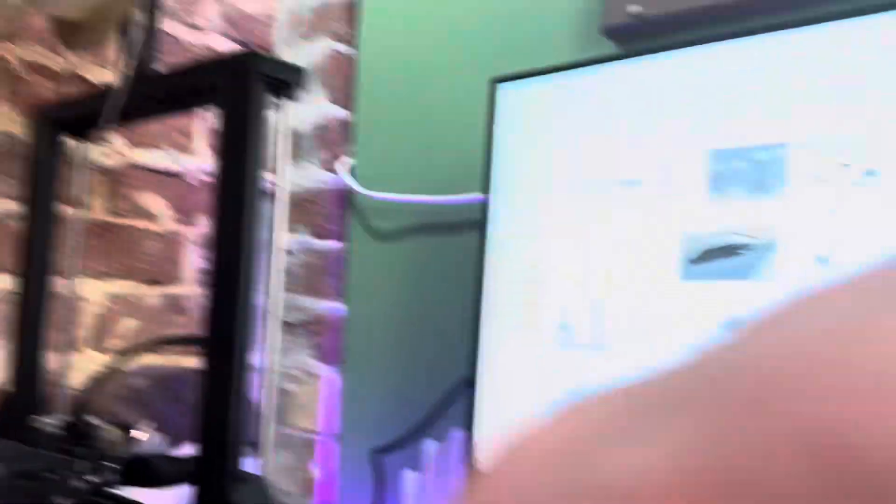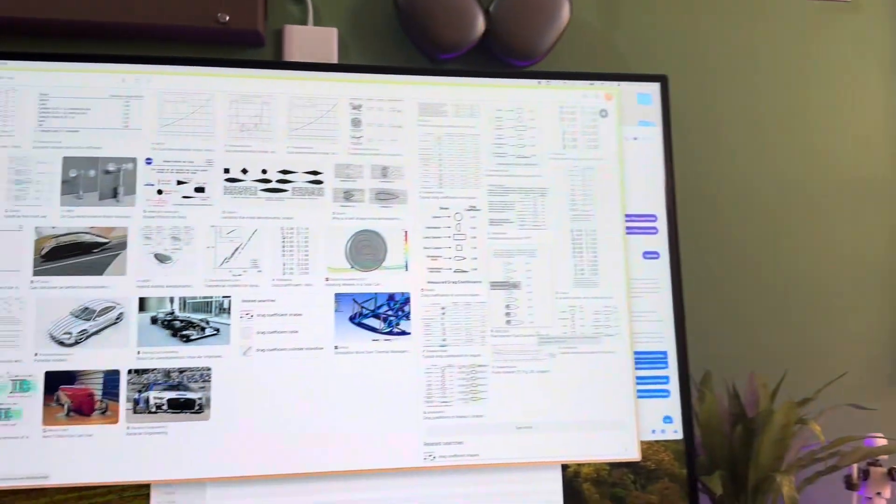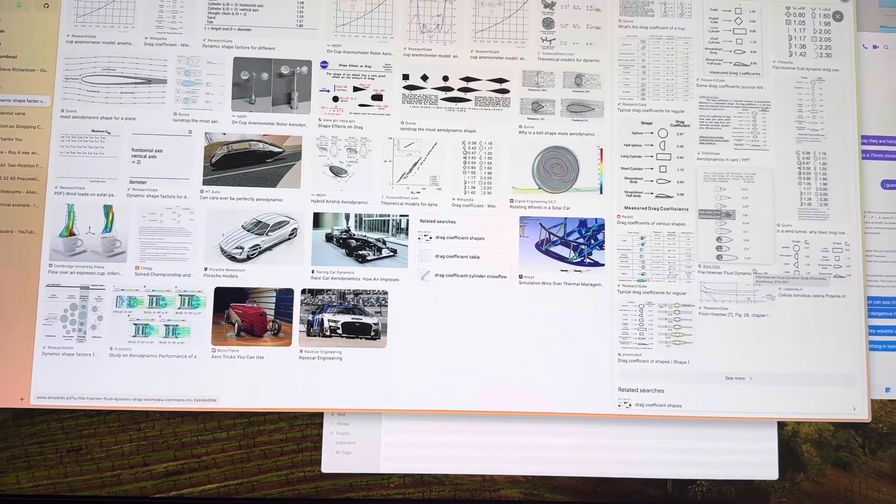We're going to have this thing running off the Raspberry Pi. Got an auto camera. I'm not going to say what I'm making just yet, but I pretty much told you all the components to it. Keep a guess. Guns aren't cool — I don't like guns. I think that might do for today. I'm pretty much just going to spend the rest of the day ordering parts, I think.